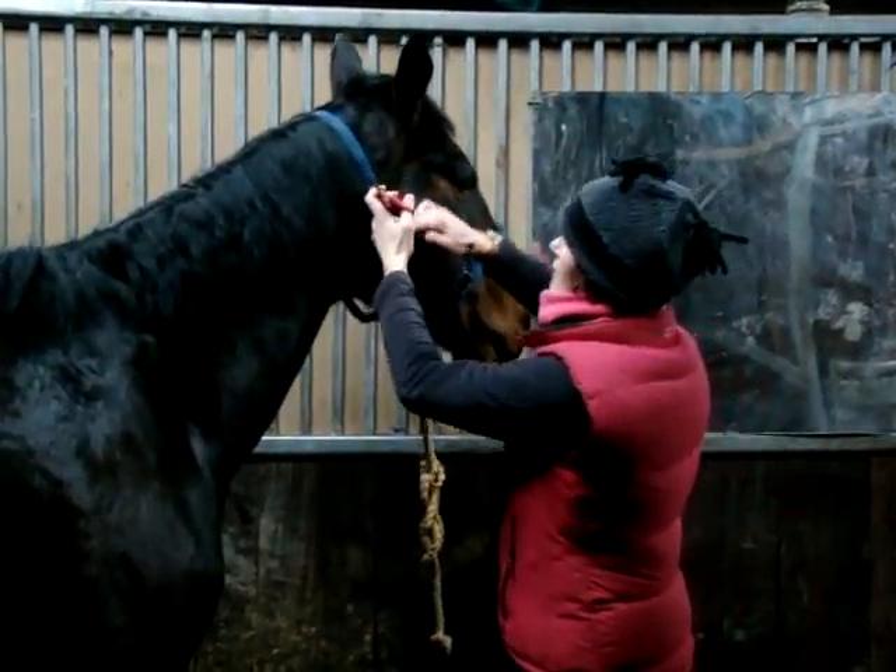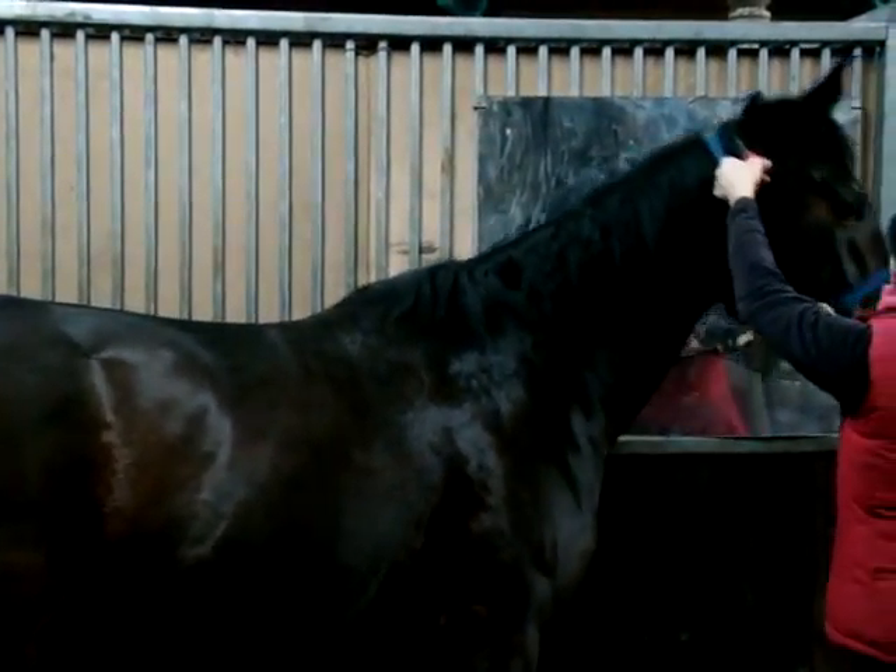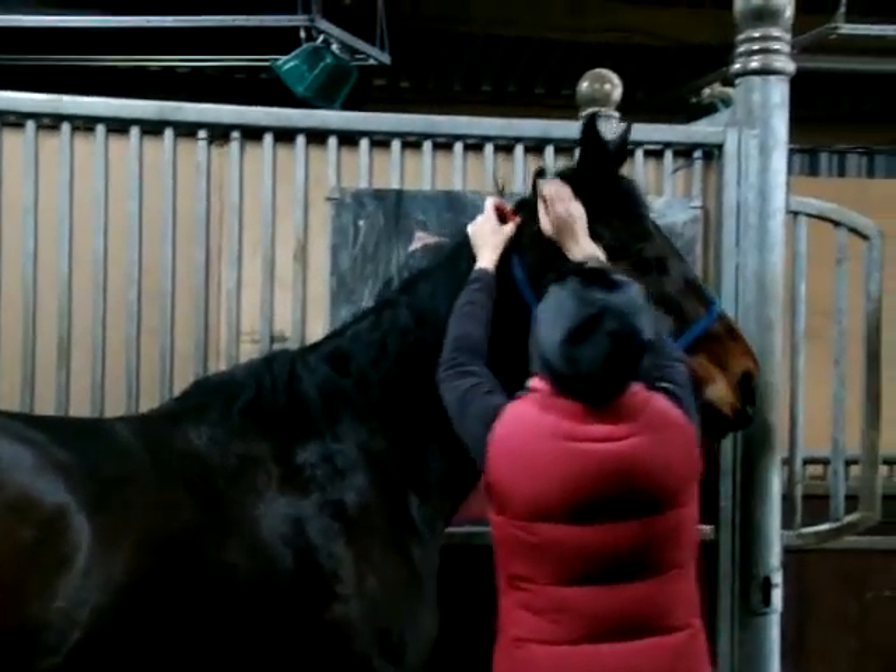So, hers needs doing, which is why I thought I was doing this now. You can see that hers actually sits slightly behind where the bridle goes.